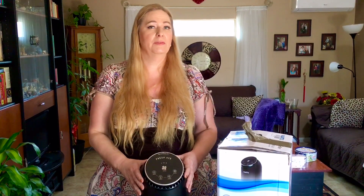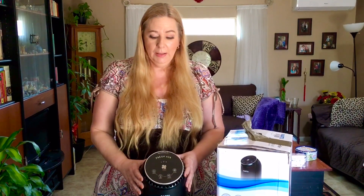Hey guys, I just want to share a review on an air purifier from the company Partu. They approached me and wanted me to do a review, so I kindly accepted because I always wanted to see if those things actually work.